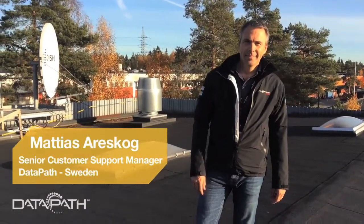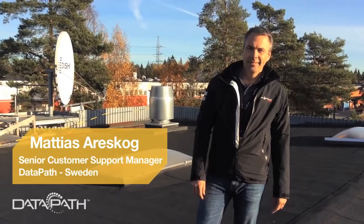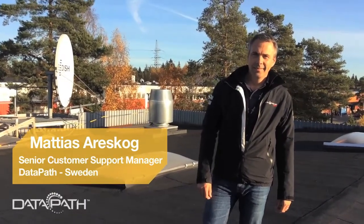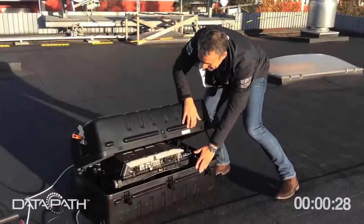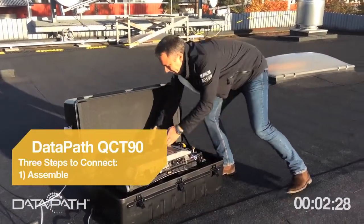Hey everybody, welcome to Sweden. We're on a rooftop somewhere in Sweden and we're going to show you the new DataPath VSAT small deployable terminal.